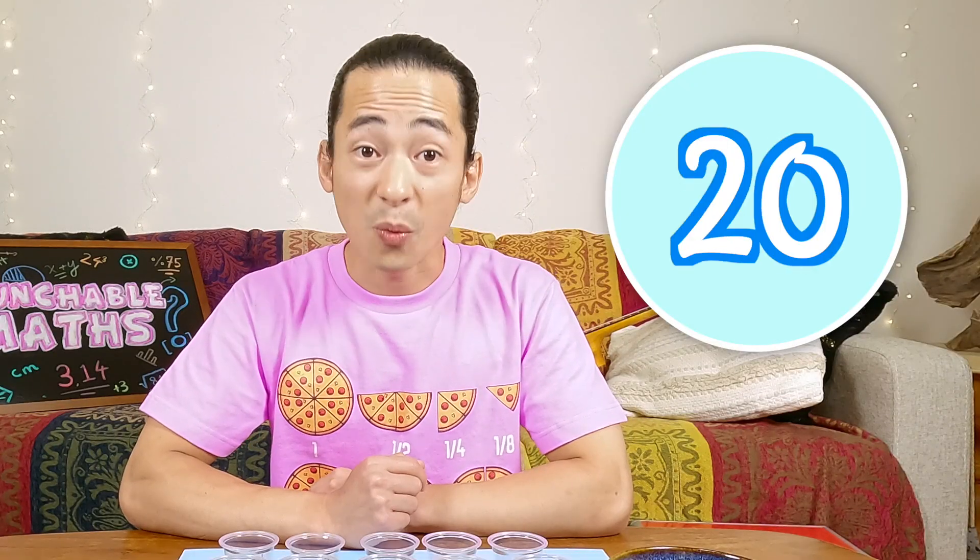Good job, we did it! We counted out 100 colorful chocolates. So what did we learn today? We learned how to count by 10s: 10, 20, 30, 40, 50, 60, 70, 80, 90, 100. We learned that 10 groups of 10 make 100. And we also learned that I have the self-control to be around 100 colorful chocolates and not eat them all.